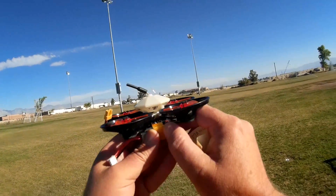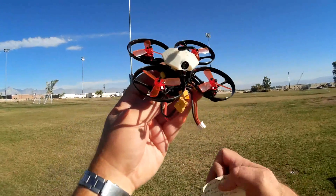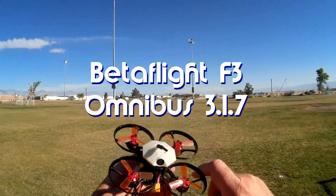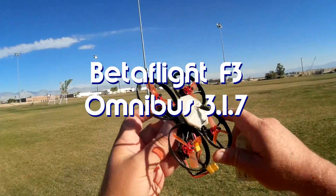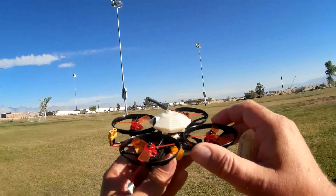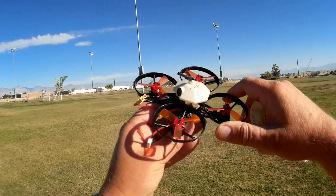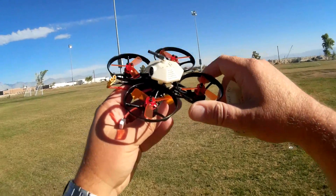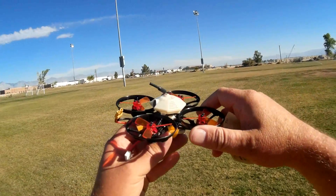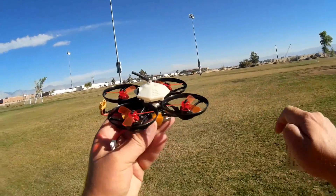It does have an Omnibus F3 flight control board. That flight control board is loaded up with Betaflight — one of the newer versions of Betaflight, at least the one that I got here. It does have on-screen display, and you can adjust the PIDs using the on-screen display via menus. There are menu commands for adjusting PIDs in the field if you wish to do so. And it does have a 48-channel, 25 milliwatt FPV camera.